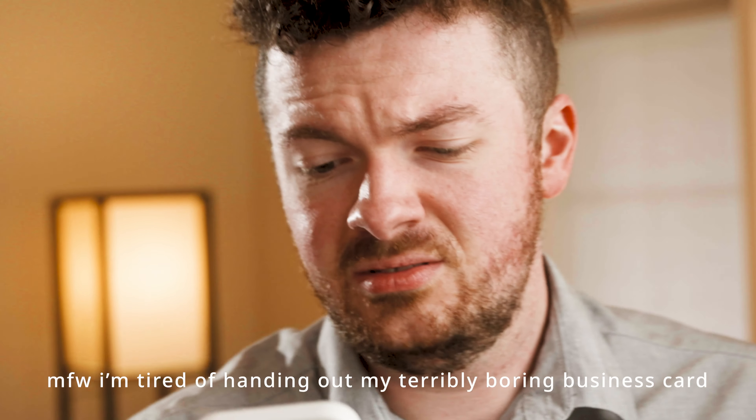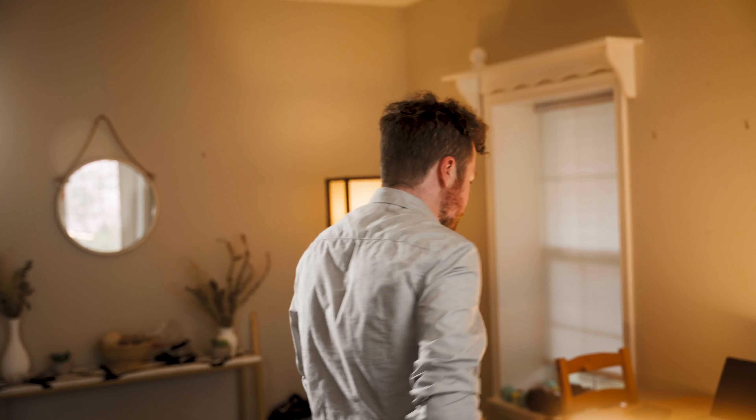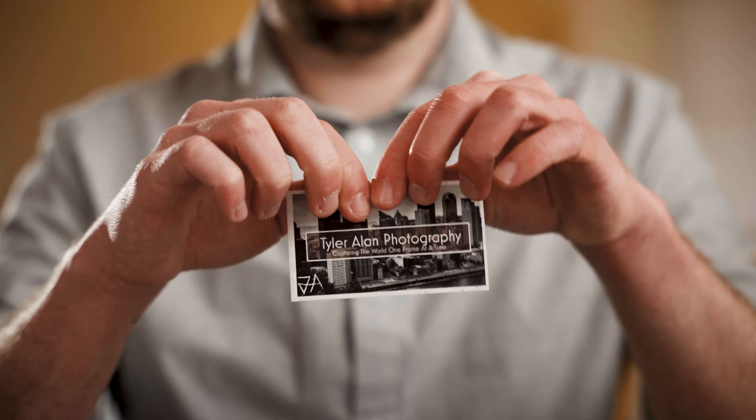Are you tired of handing out your terribly boring business card? With the power of the Dot Card, you can share your information just like that. We got the intro and outro done — now just for the fun middle bits. I don't want to break the setup down, it's so nice. Let me do one where I rip up my card. That was my best business card. It's gone forever. What will I do now?